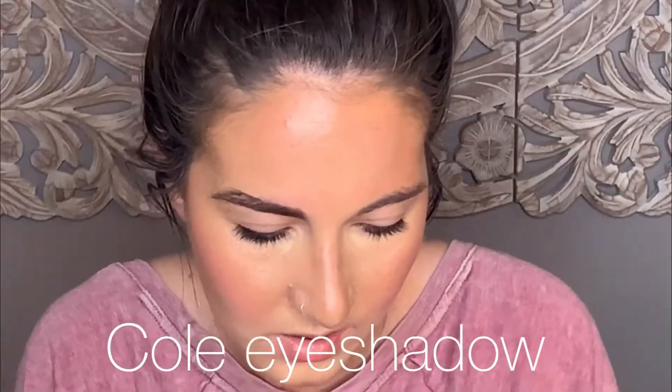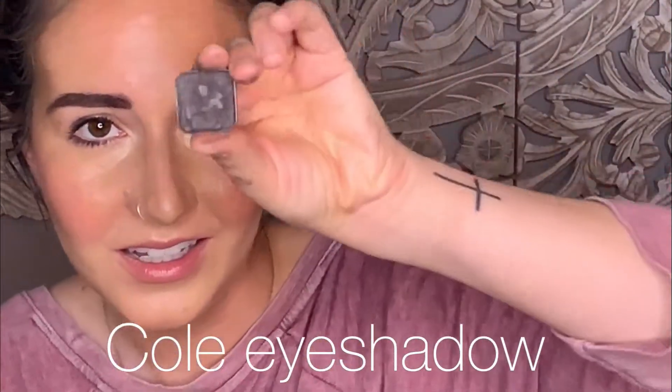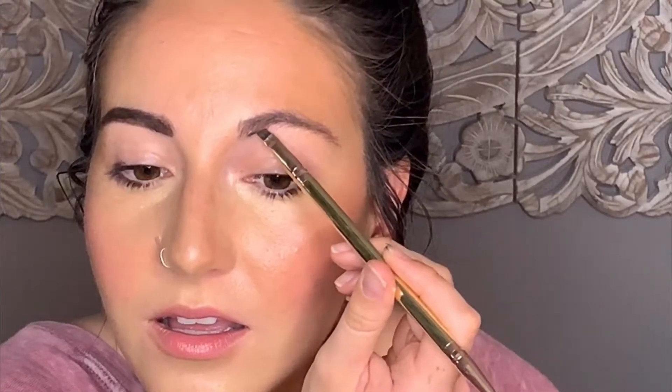I'll also show you how to do it with eyeshadow if you prefer that method. I'm using the exact same brush and pretty much the exact same method, but using eyeshadow. I'm dipping into that color just slightly — mine sadly broke — and then you're creating that baseline and hair-like strokes as well.